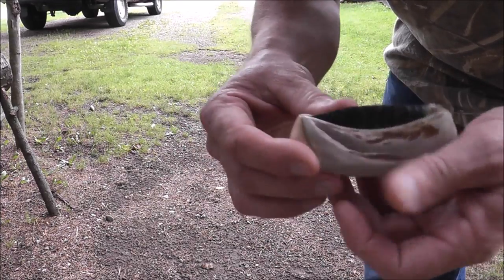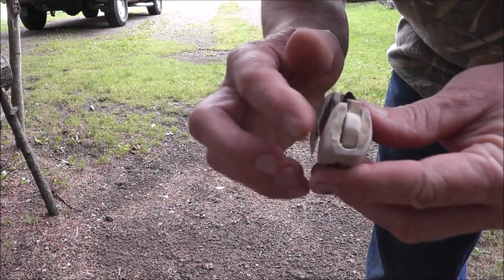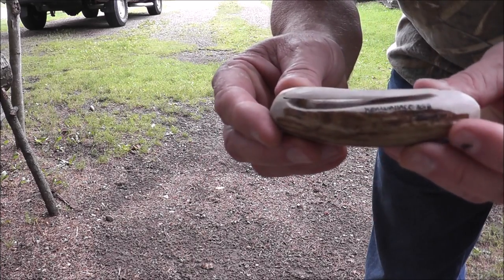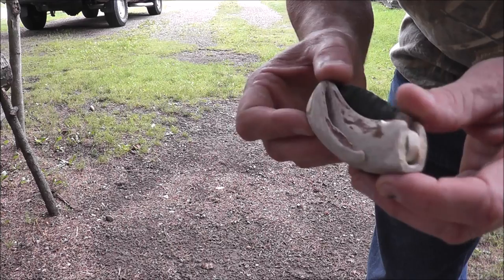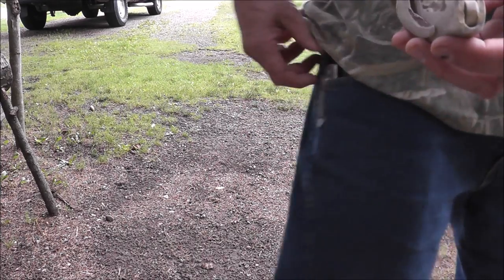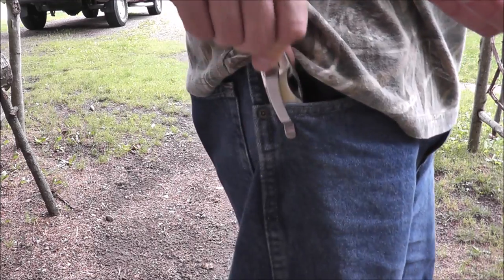What I did was I sawed down through the side of this wide antler, and I was able to put like a clip on there. This is a great way to keep the knife in your pocket. Most of us carry a knife like this with a clip on it.